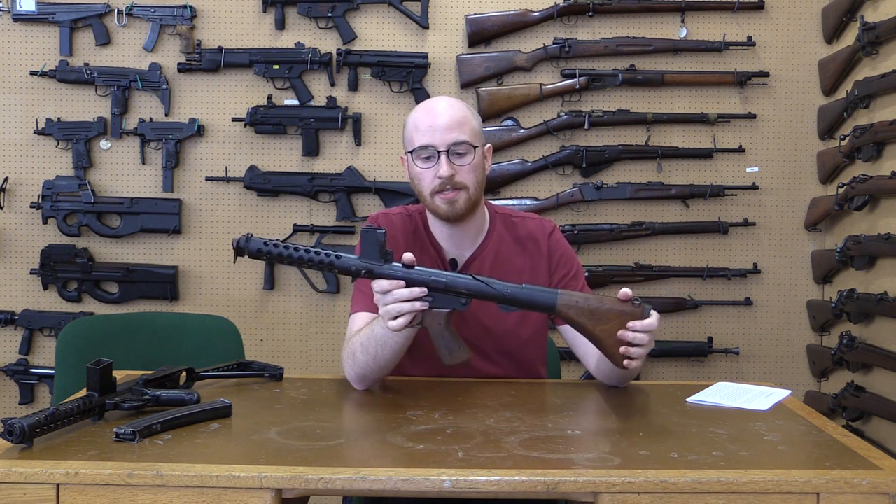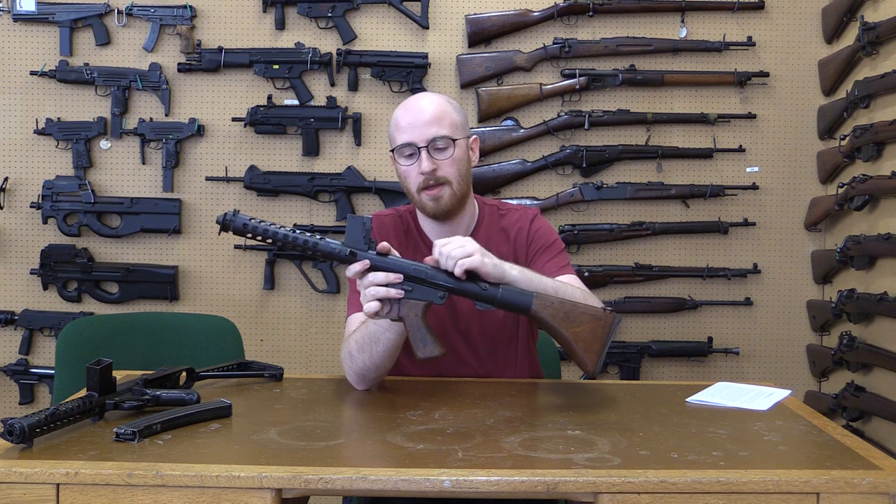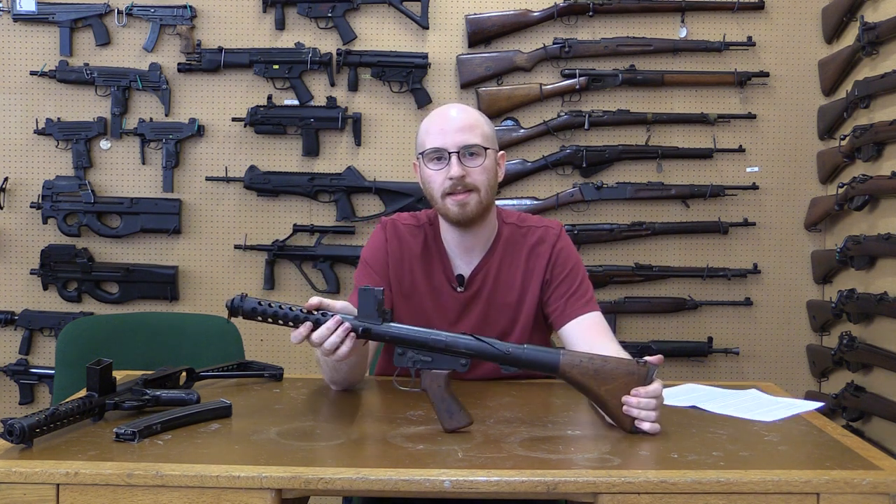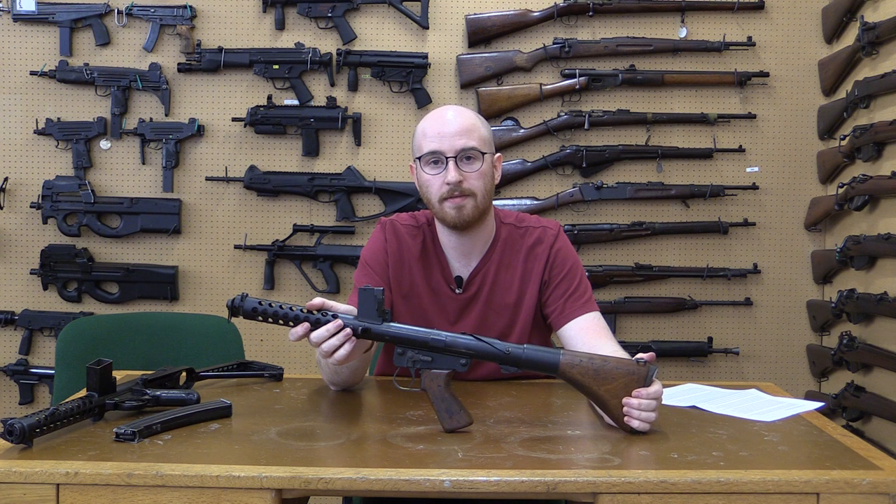The F1 was adopted in 1962 to replace the Owen. The Owen had been made during WWII, and by the late 1950s had seen hard service throughout WWII, Malaya, and Korea. The Australian army was looking for a new replacement. The British had adopted the Sterling submachine gun in 1953.